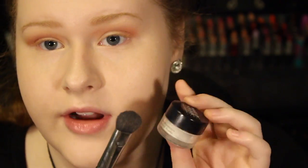I'm going to be setting the under-eye concealer with the Make Up For Ever HD powder and my Sigma Large Fluff E50 brush.